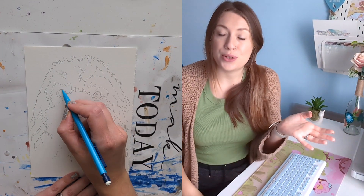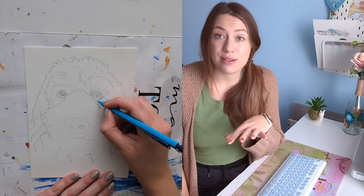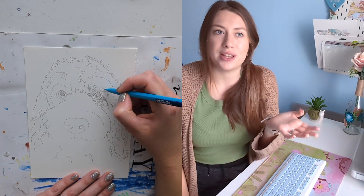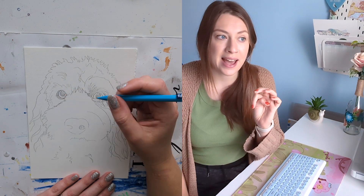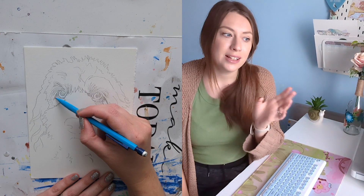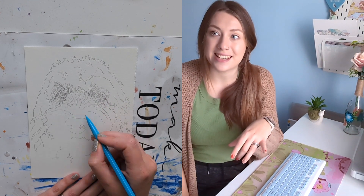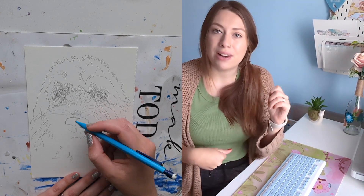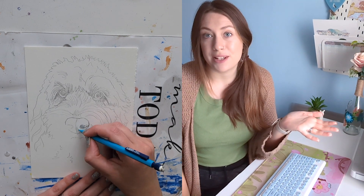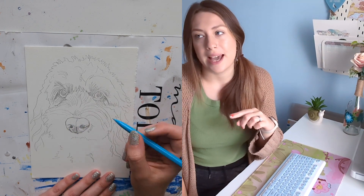My first tip is to do the sketch first and then send it over to your customer to check that everything's okay. If you put all your effort into doing the painting and then they turn around at the end and say there's something not quite right — the positioning, the pose the animal is in — that's a lot of hassle. If you send the sketch first, you can quickly change it at that stage before you've put too much time or effort in. I just do a pencil sketch of the outline before I ink and paint it, send it over, and double-check everything's okay before progressing to the next stage.